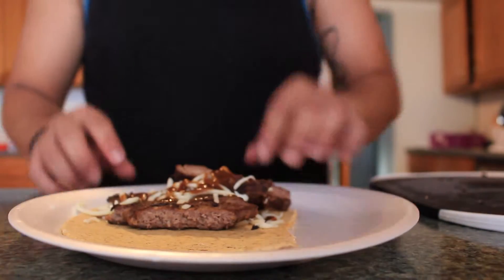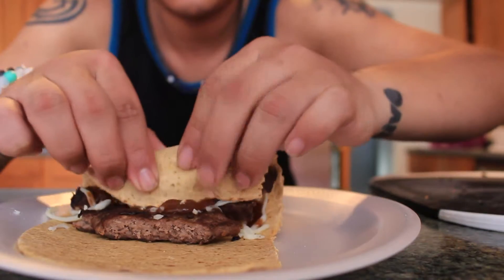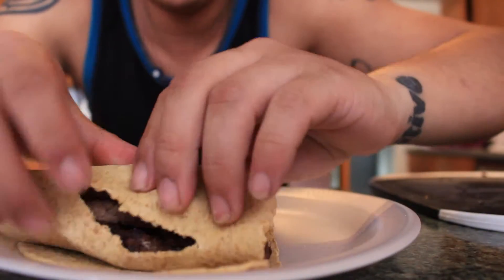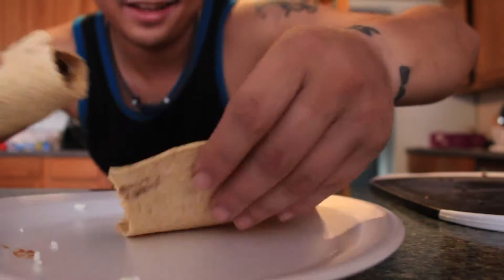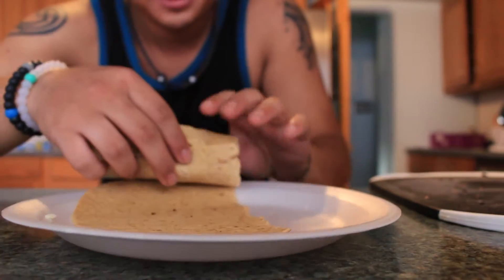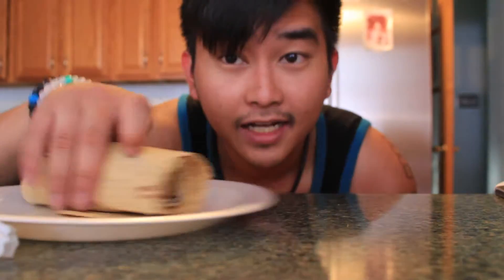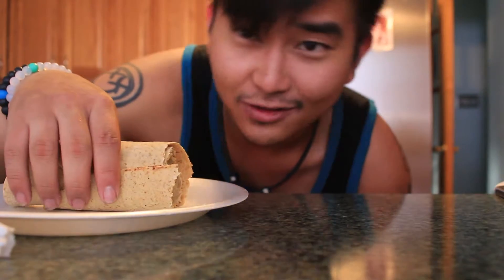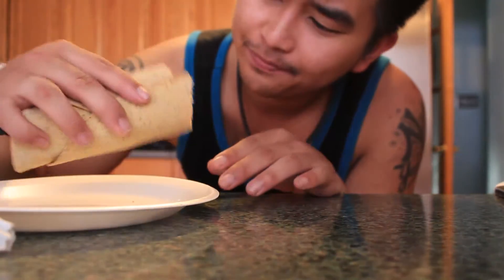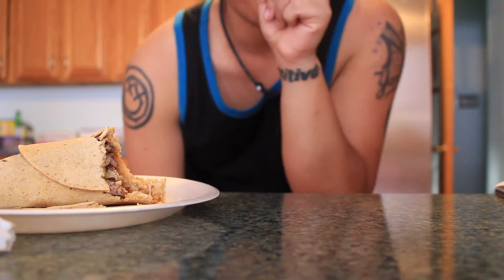And now we're gonna wrap it, because I'm a rapper — not really. Oh, the tortilla ripped. This is an analogy for my life. Good thing I cut the tortilla in half. We're just gonna wrap it this way. Honestly guys, this doesn't look very pleasing, so I'm not going to do a close-up shot. However, it's all about the taste. If you guys need a gourmet chef that doesn't know how to cook gourmet, I'm your guy. Let's go ahead and try this out.